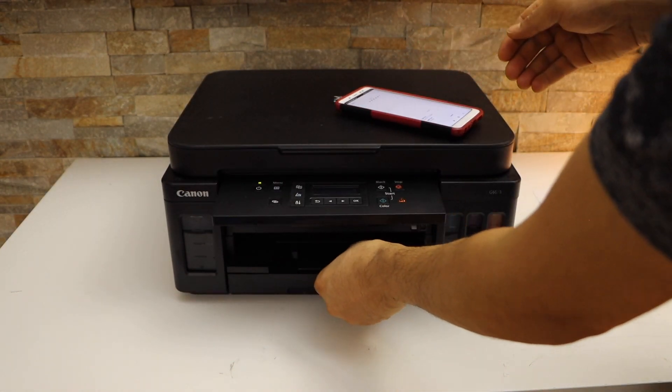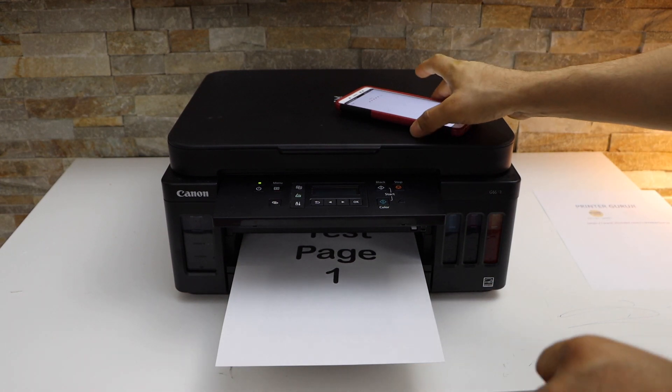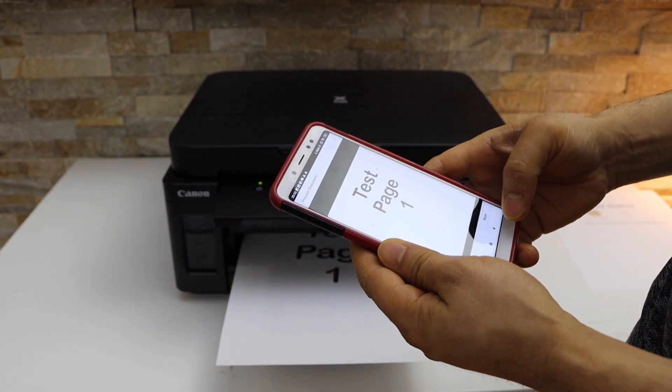Open the operational panel. This way we can do the wireless printing. Now for the scanning, we have to go back to the main part of the screen.